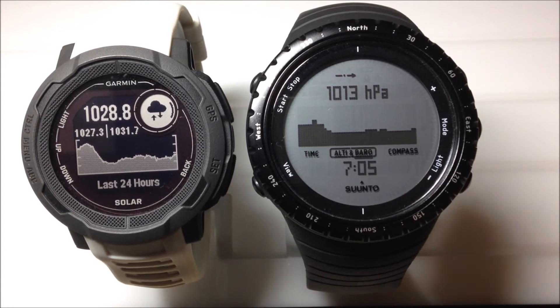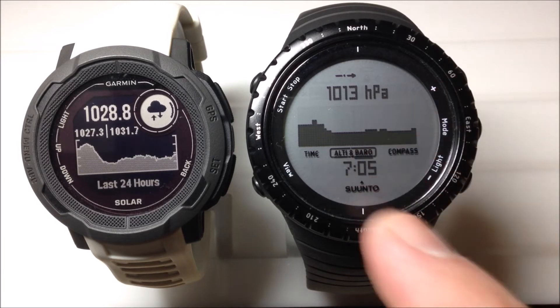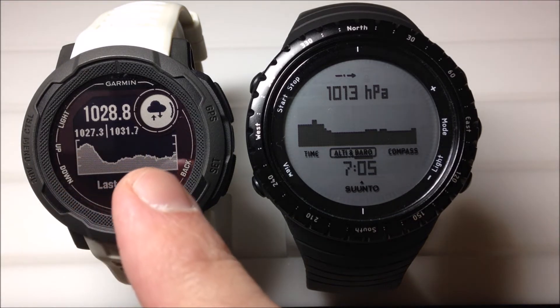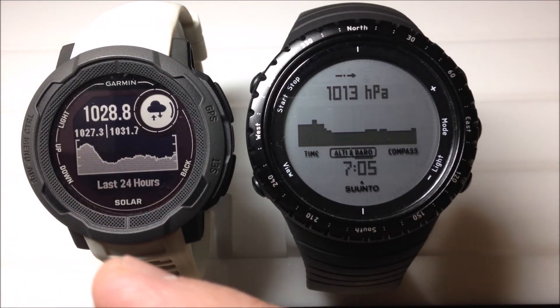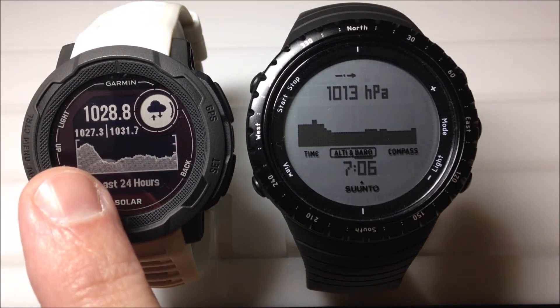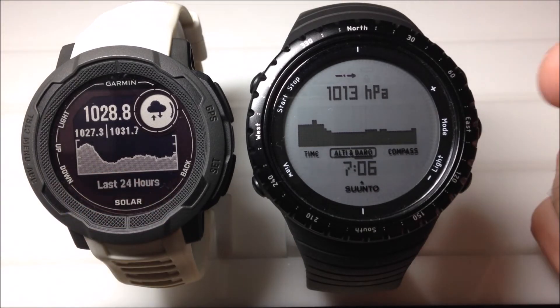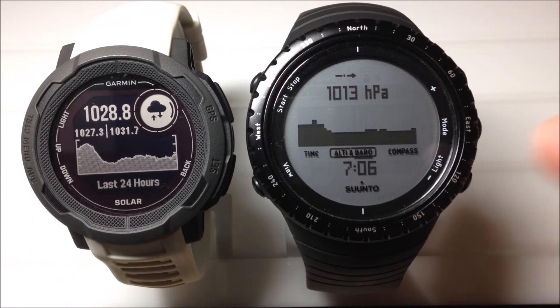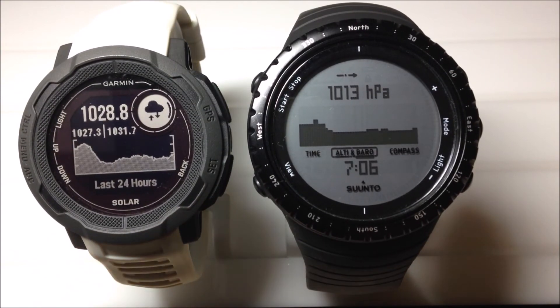I'm going to let it sit there for a while and do a time lapse so you can look at them. The cool thing about the Suunto Core is you can stay in the barometer as long as you want to, whereas with the Garmin Instinct, after a couple of minutes it will kick us back to the main watch face. The nice thing about the Garmin Instinct, however, is you get a lot more data with your barometer — for example, I can see my high and my low over the last 24 hours. With the Suunto, I can see my actual atmospheric pressure and the trend, but I don't have any high or low indications on the watch. So I'm going to leave these watches here and do a time lapse to look at the barometric pressure as it changes throughout the day.